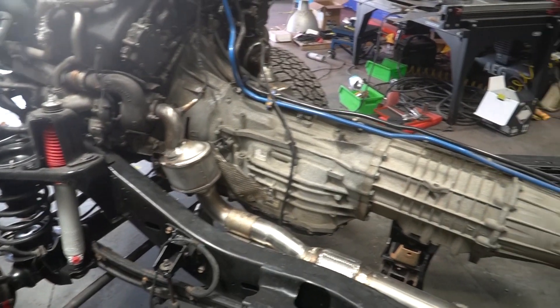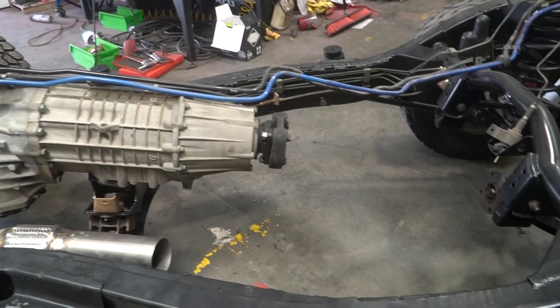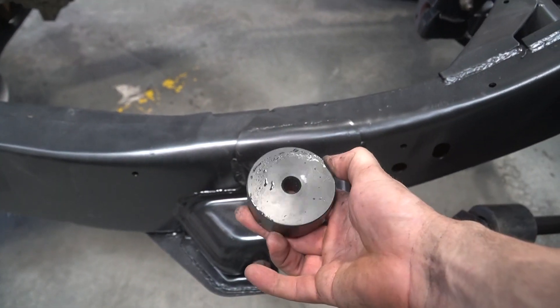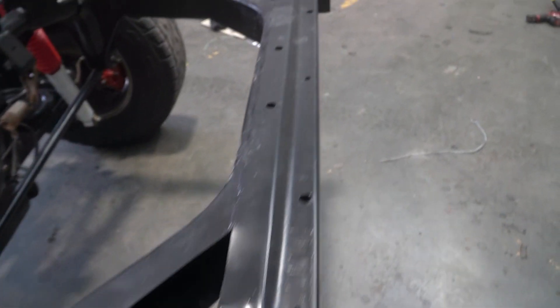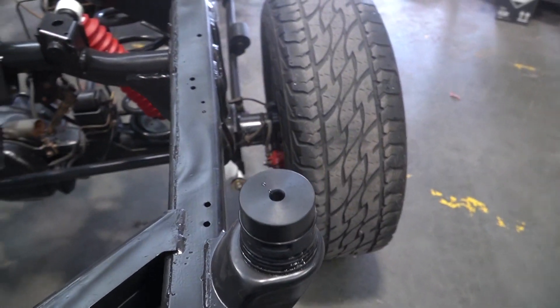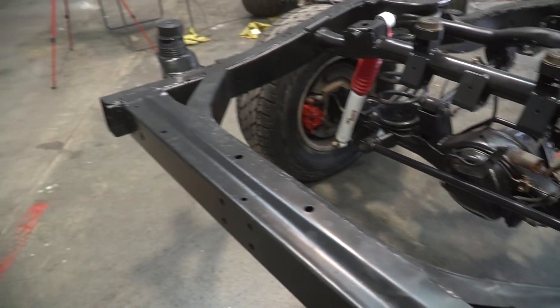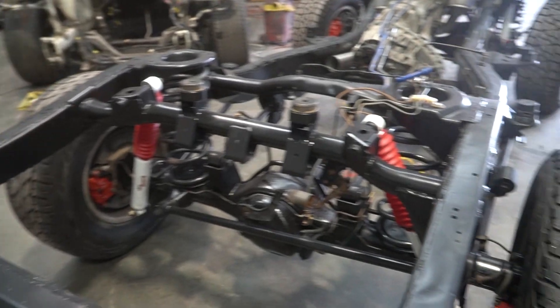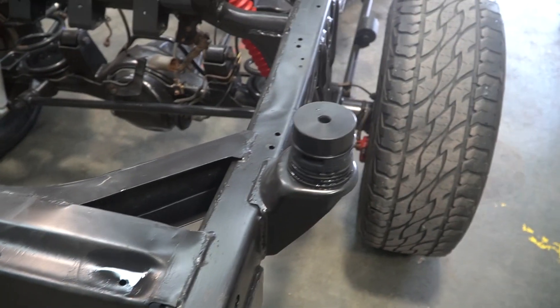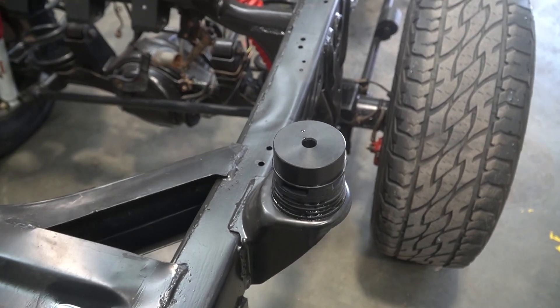If you're observant, you might have noticed something less than ideal — these things. In a perfect world I would not be using these, but I'm hoping they're going to be temporary. I'd like to think it's going to give me a little bit of extra room to work on it while it's back together, and then I'll be able to take them out and the world will be a better place again. But chances are, because of the dimensions of this thing, they're going to be permanent. But we'll see.